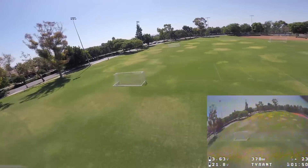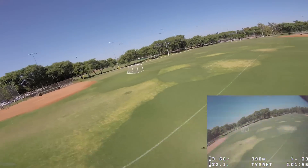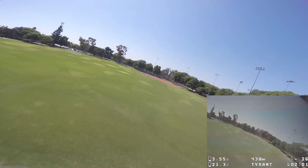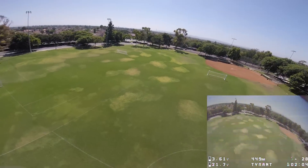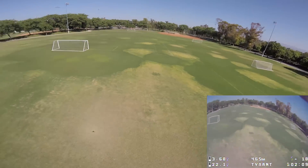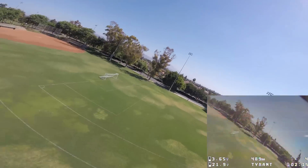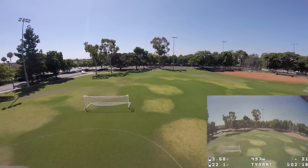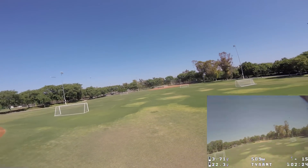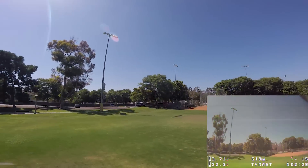Let's do some full speed runs. Not a lot of oscillation — I couldn't really see much. We'll have to see what comes out on the GoPro footage, whether there's any jello or vibrations. It's pretty good but I'm going to land it and bump up the I-gain a little bit — I think it's a little sloppy.